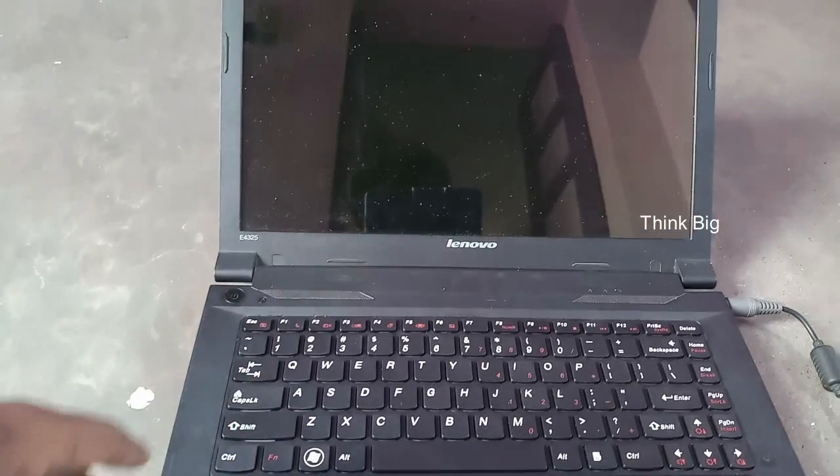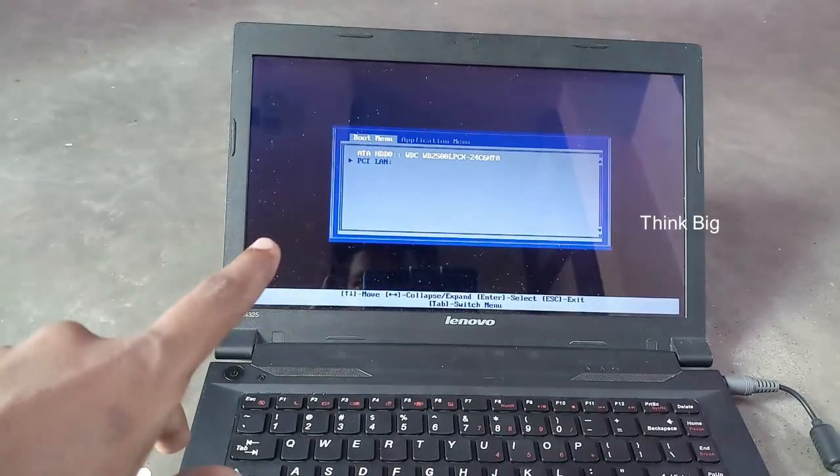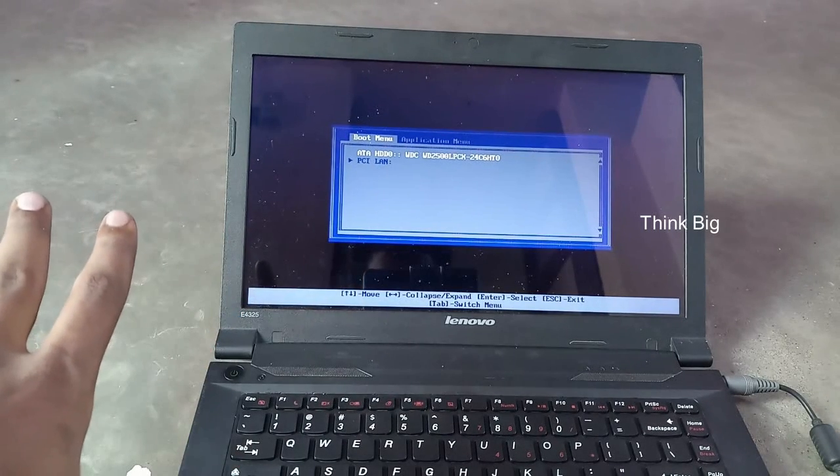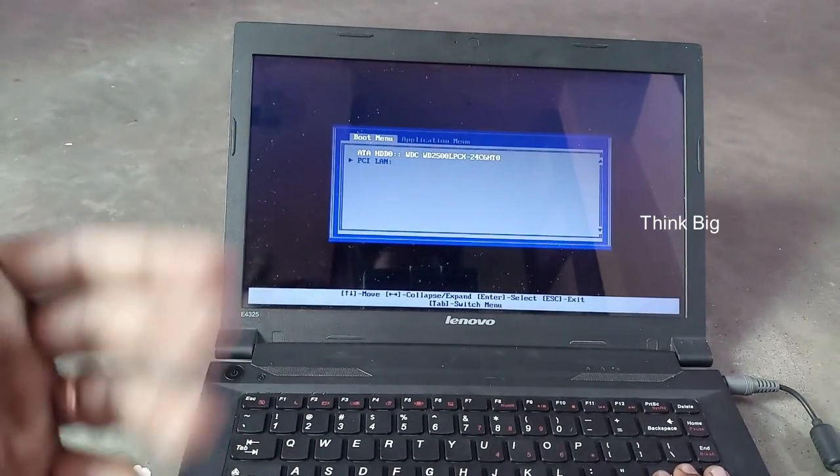I have a blue screen. I have a boot menu. If you click on the screen, you can enter the screen again.